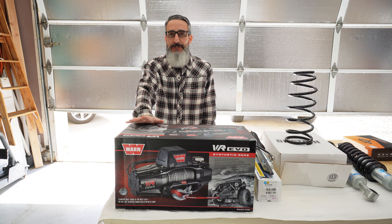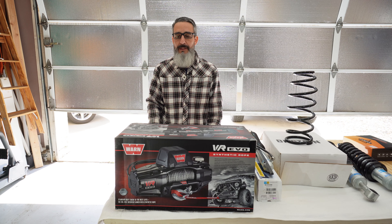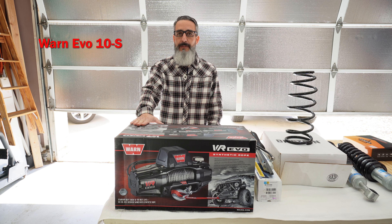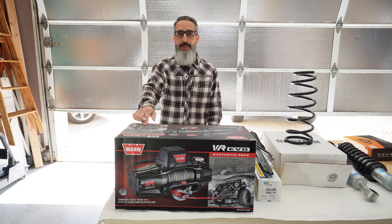I will also be installing a winch finally. After installing the Hefty Fabworks bumper, I really wanted to take my time to figure out exactly which winch I wanted, and I ended up with the Warn Evo 10s. I will give you all the details on the install of this winch.